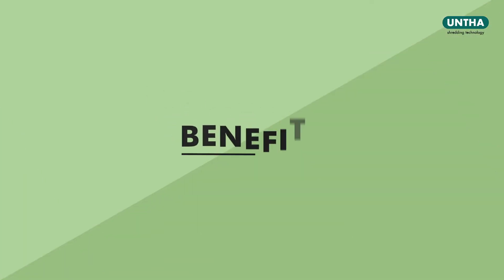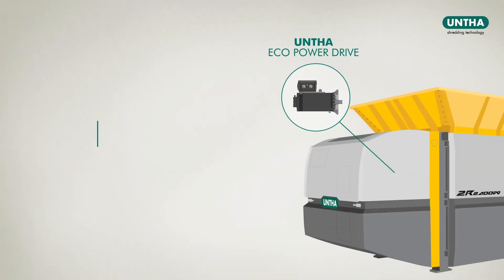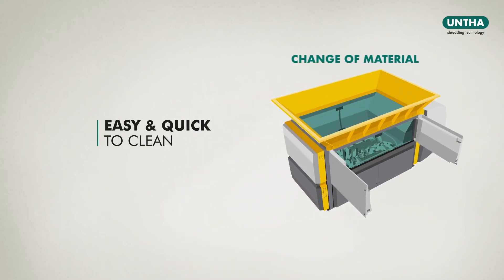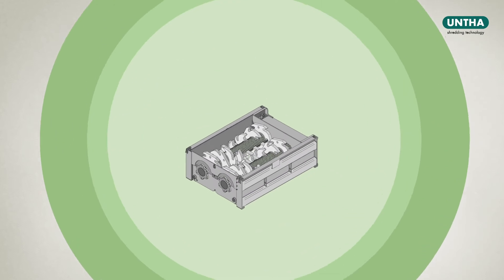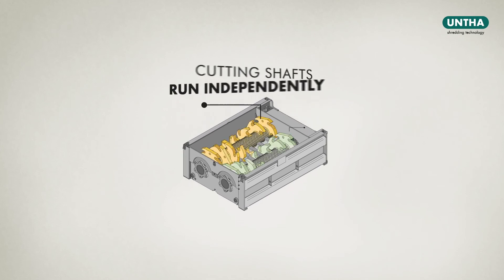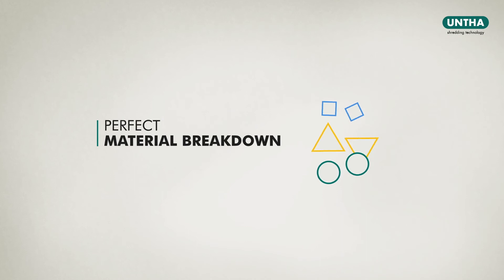The benefits are clear. The Unta Eco Power Drive keeps energy costs to a minimum. The cutting chamber is easy and quick to clean in case of a change of material. Maintenance is efficient and straightforward. The cutting table and the cutting shafts can be exchanged within one hour. The cutting shafts run independently of one another, thereby ensuring perfect material breakdown.